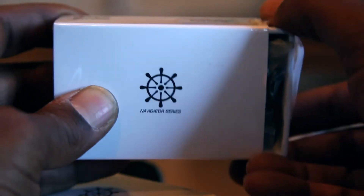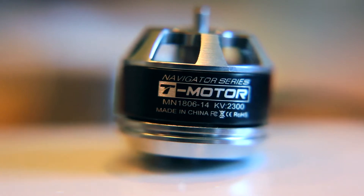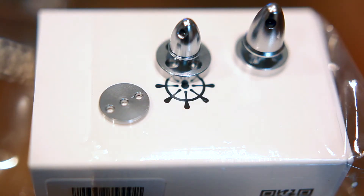Let's pop the box and look inside. Of course we have the 1806 2300 kV motors and the M4 and M5 mounts.